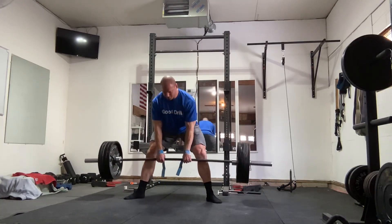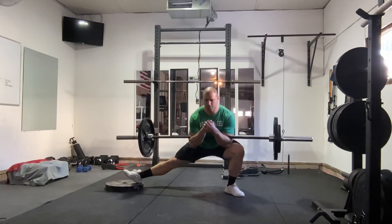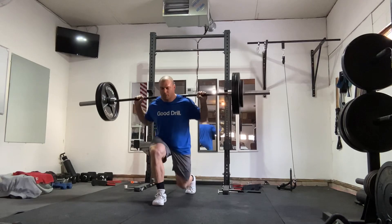The major muscle groups can obviously be broken down more, but I'm not going to do that in this video. Accredited organizations like the NSCA would say to train movement patterns — squat, hinge, push, pull, lunge — and not to train muscle groups.